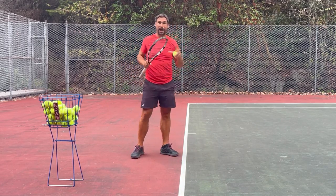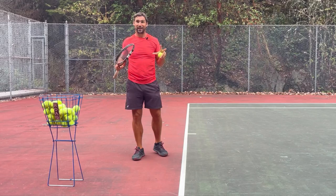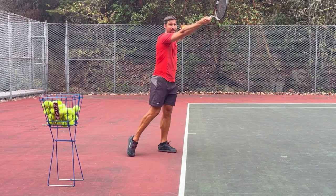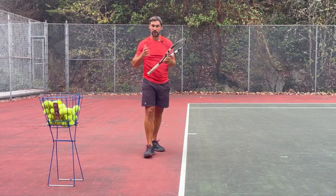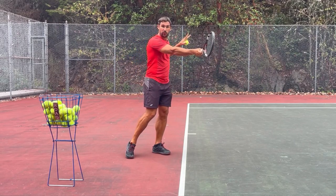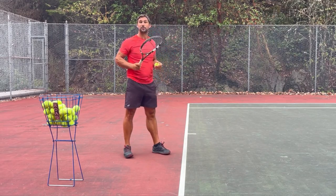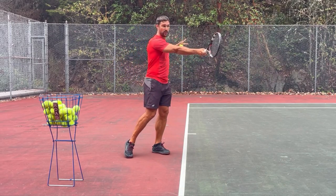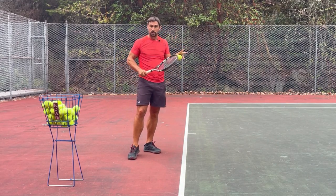So ideally we're going to be meeting that ball out in front of the body, but it's also important to understand that there is no perfect contact point — there are things that impact this. If I'm hitting the ball from a little bit higher, it's going to be slightly further forwards. If I'm hitting a lower ball, it's going to be slightly further back. The grip you use has an impact: an eastern grip means it'll be a little bit further forwards; a semi-western or western grip moves the contact point back. And then if you use a straight arm or a bent arm, a straight arm is going to be further out, a bent arm further back relative to your body. So you have to consider all these things within your contact zone.